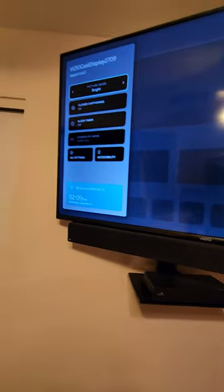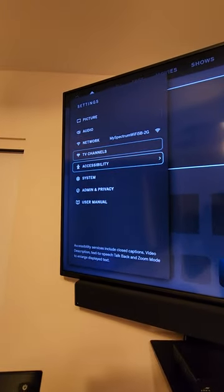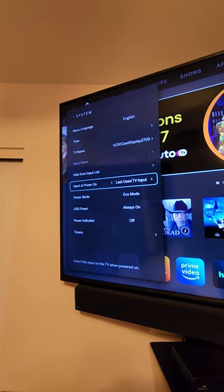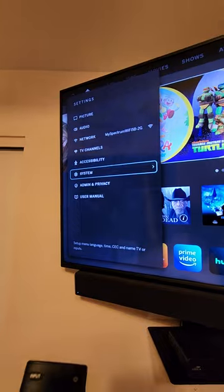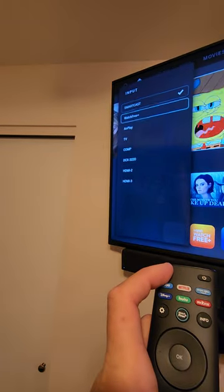With your remote, press the gear icon. Once it loads up, go down to All Settings, go to System, go to Input Power, Last Use Input. Now when we go back to our input and fire the TV off and back on, it's going to go back to the cable box.